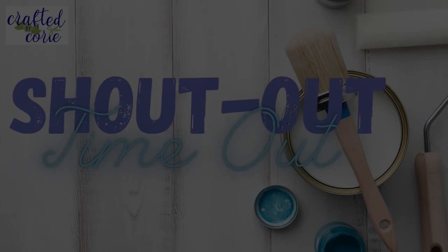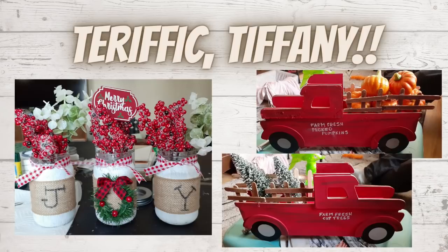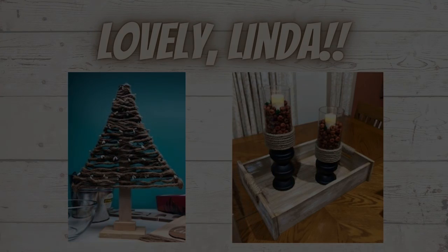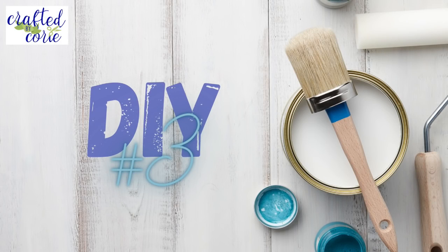Shout-out time: terrific Tiffany — look at how adorable those joy jars and little red trucks are! And lovely Linda — she created a wonderful tree as well as some beautiful candle holders. Thank you both for sharing! I would love to give you a shout-out too, so if you're interested, please email me at craftedbykori@gmail.com and I'd love to put you in a future video. Here we go with DIY number three.